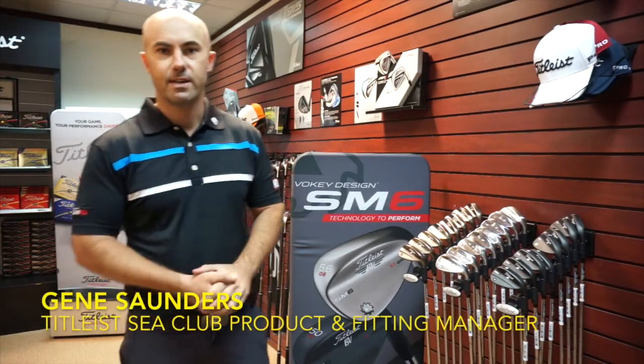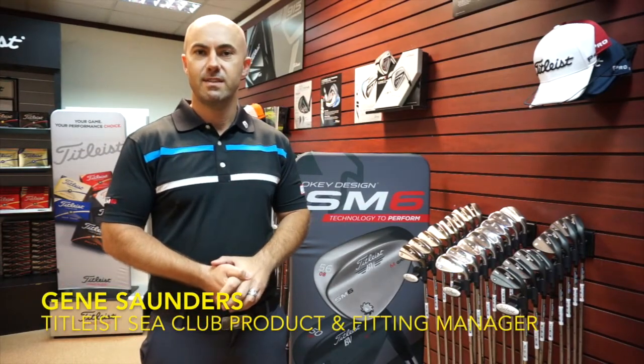Hi, my name is Gene Saunders. I'm the Golf Club product and fitting manager for Titleist here in Southeast Asia.